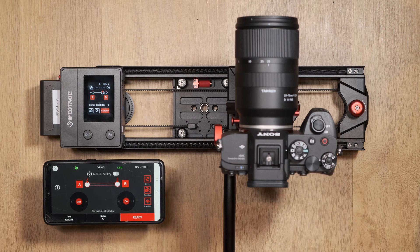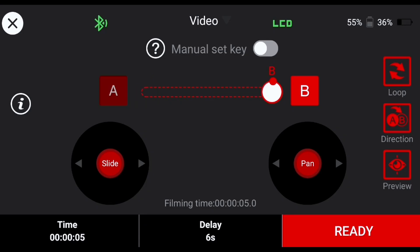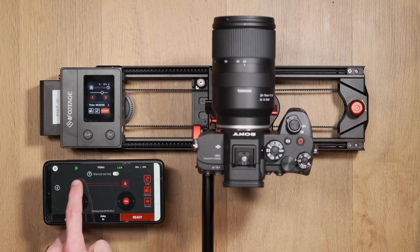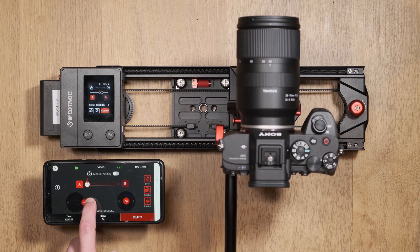Above the joysticks are the A and B keyframe points, which can be turned on and off by tapping the A and B letters. To set a keyframe, use the joysticks to move the camera to its first position and then press A on the app. Next, move to the second keyframe position and press B.